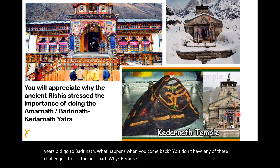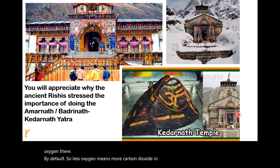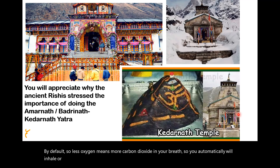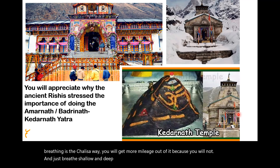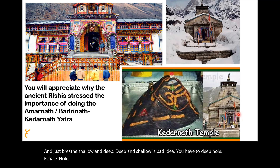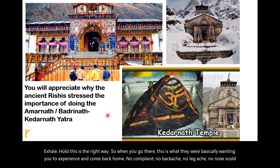Less oxygen at high altitude means more carbon dioxide in your breath, so you automatically inhale deeply. But if you understand Hanuman Chalisa breathing — the Chalisa way — you will get more mileage because you will not just breathe deep and shallow. Deep and shallow is a bad idea. You must deep inhale, hold, exhale, hold. This is the right way. When you go to these places, this is what the rishis wanted you to experience. Come back home — no backache, no leg ache, no cold, no cough, no blood pressure, nothing.